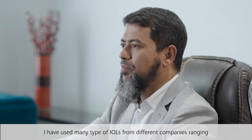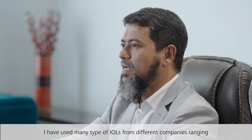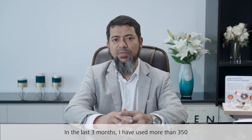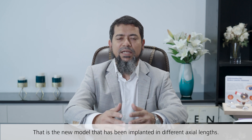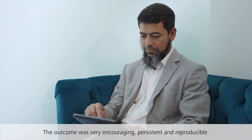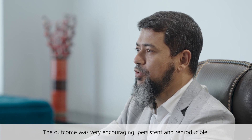I have used many types of IOLs from different companies ranging from different dioptric powers. In the last three months I have used more than 350 CT Lucia 621 — that is the new model — implanted in different axial lengths. The outcome was very encouraging, consistent and reproducible.